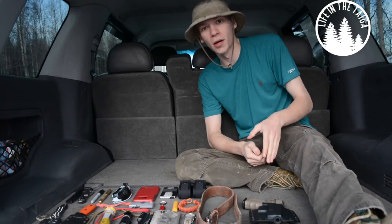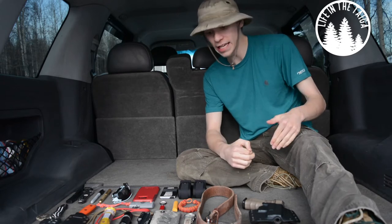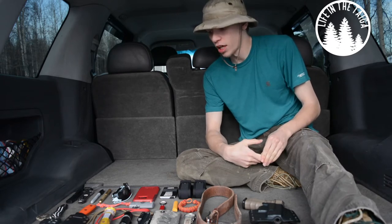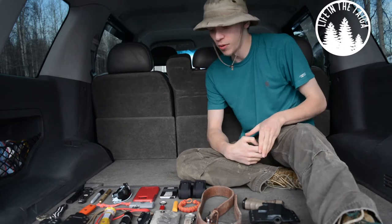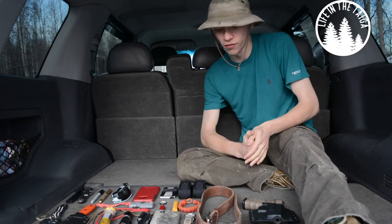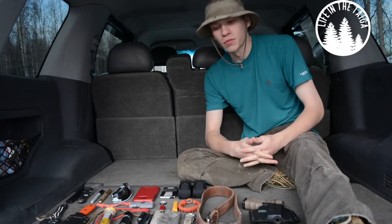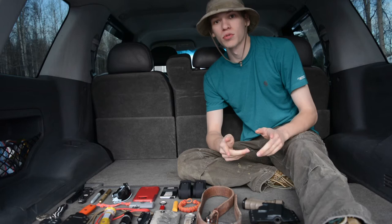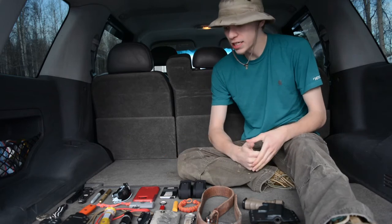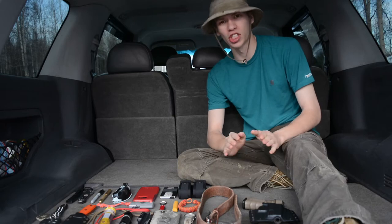Today we're going to be mixing things up a little bit in this video and talking about my May EDC for this month overall. I wanted to spice it up, do it in the back of the vehicle, and just kind of play with things for the future. Please do not forget to comment, like, share, and subscribe so you can see more awesome EDC and outdoor gear content just like this. Now let's jump into it.